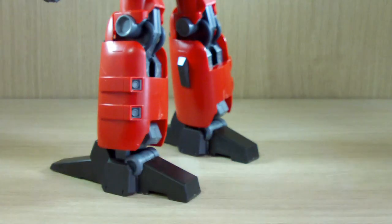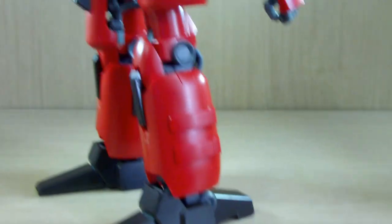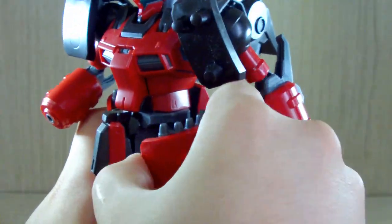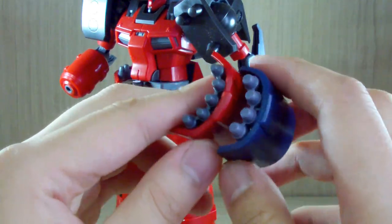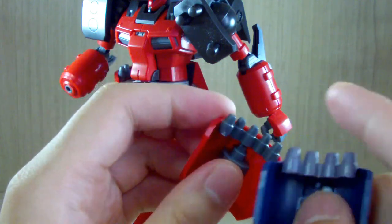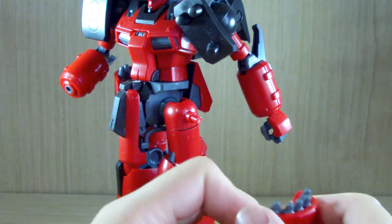The last main difference is the side skirts. Here is the retail version's side skirt and here is the Zeta MSV version. The armor itself is the same, but you get five of what I believe are like grenade launchers on the MSV version, while the retail version only has four. That's another spot-on difference.